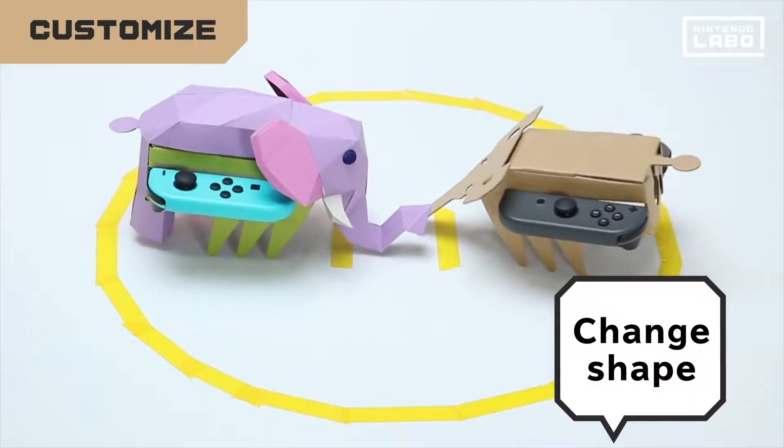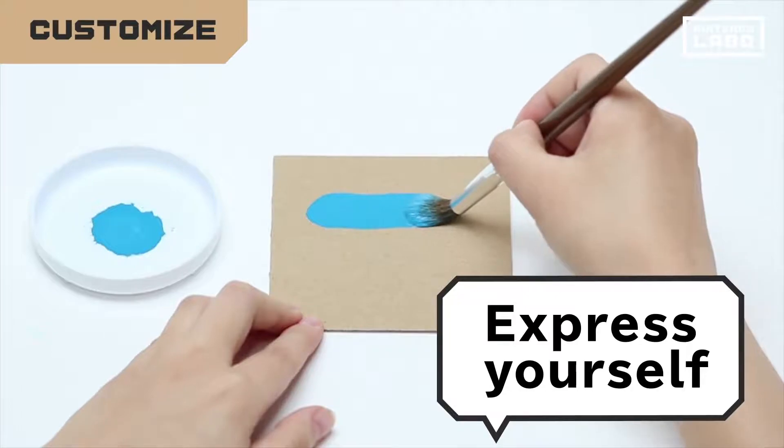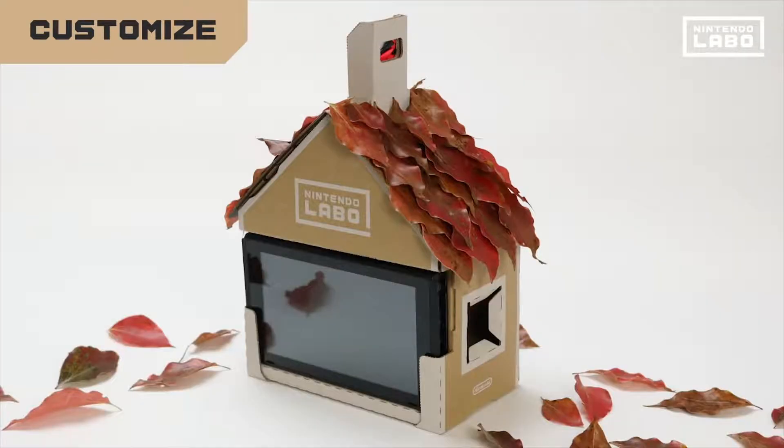Color to your heart's content, shape things up, and add your own touches. It's cardboard, after all. So feel free to express your personality. That way, your Toy-Con creation is truly one of a kind.